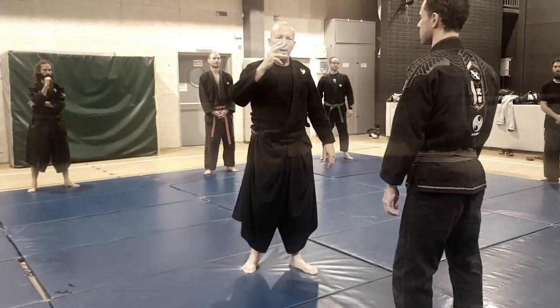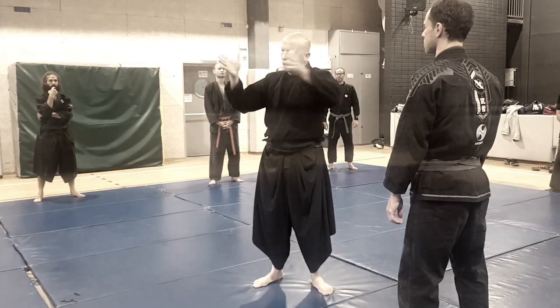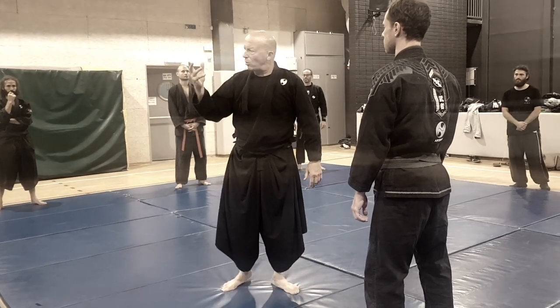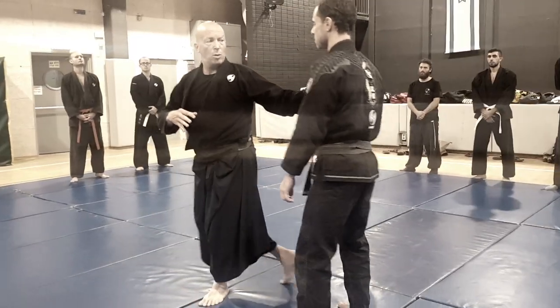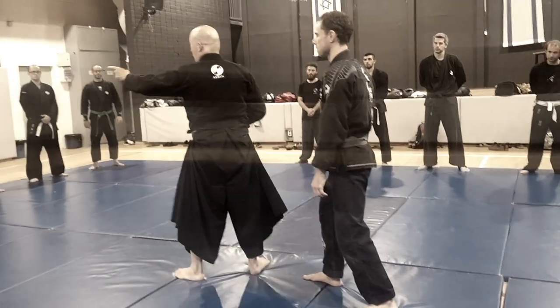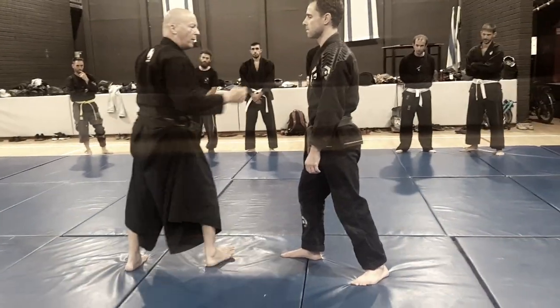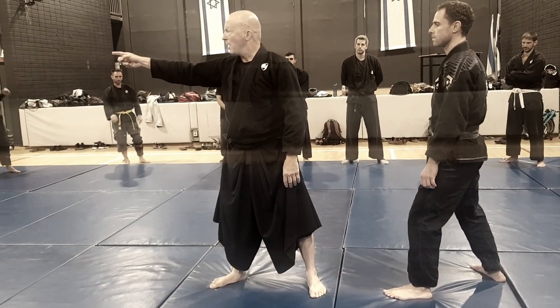We also want to include our field of vision — that means we do not have tunnel vision when we do the cut. We get all this by doing this exercise: I push, turn. Suddenly I am not focused on one opponent, fighting two at least.